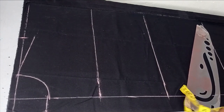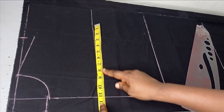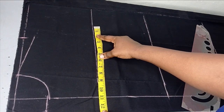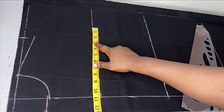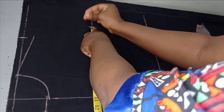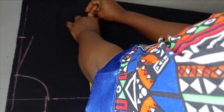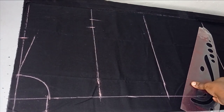Now for the armhole, on this armhole line I'm going to measure the bust. The bust is 42 inches. 42 divided by 4 gives me 10.5 inches. I'm going to add about 0.25 inches for ease because I don't want it too tight. And then I'm adding 0.5 inches for my seam allowance. From there I'm going to connect to form my armhole.